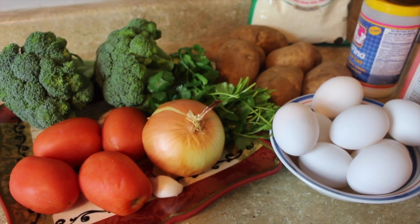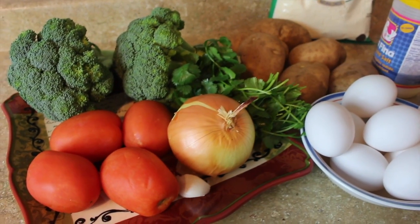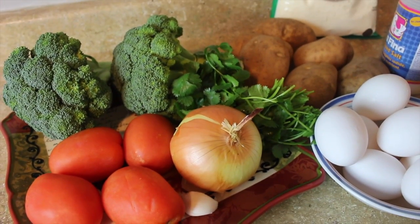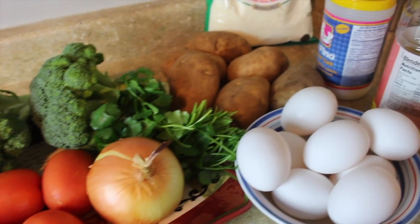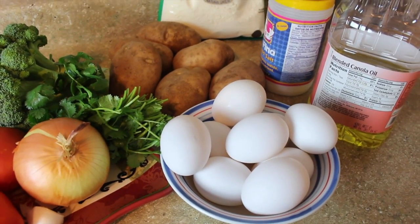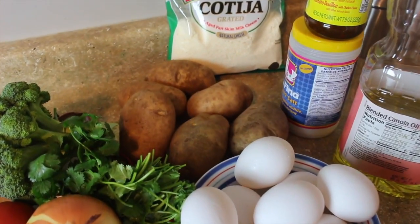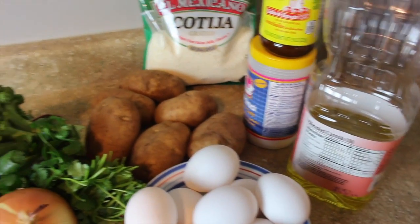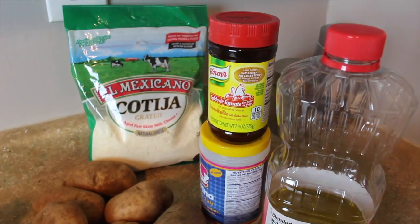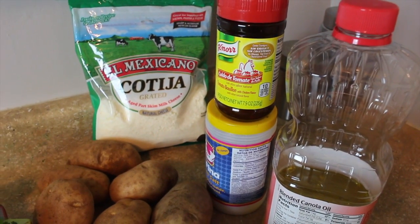These are the ingredients that we will be using to make the recipe. We need four tomatoes, one garlic clove, one onion, two broccoli crowns, half a handful of cilantro, nine eggs, six potatoes, oil, salt, chicken bouillon, and we're going to need one cup of grated cotija cheese.